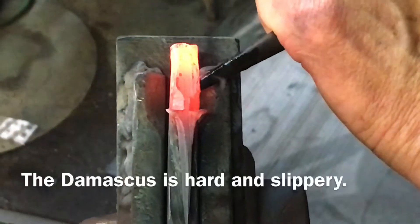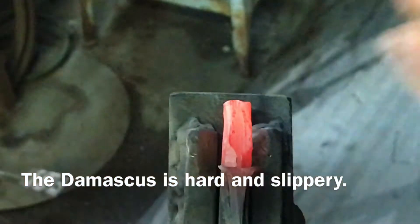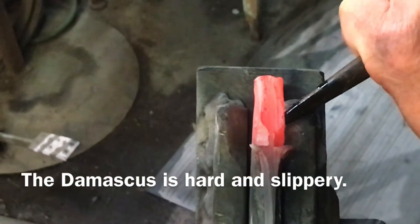Being hard, of course, it makes it more difficult to chisel and it's also slippery.